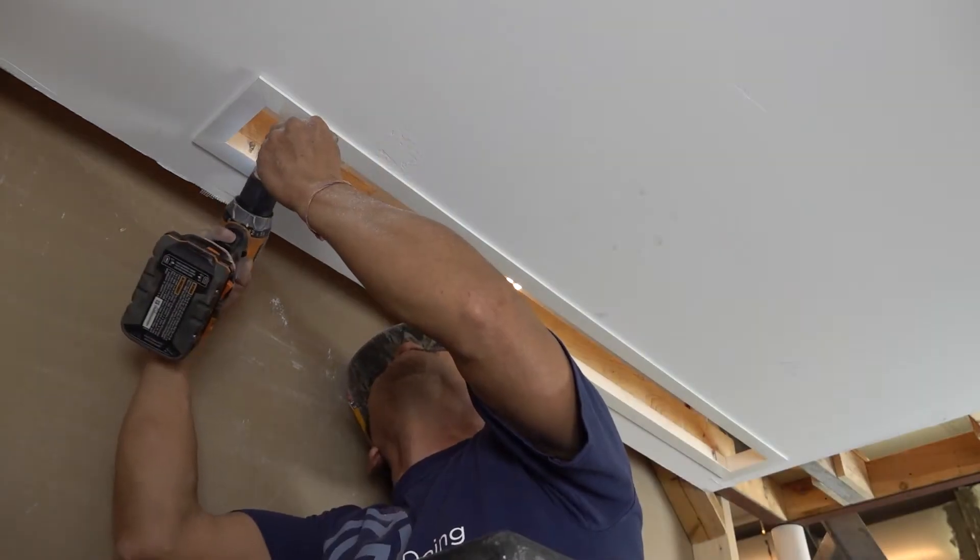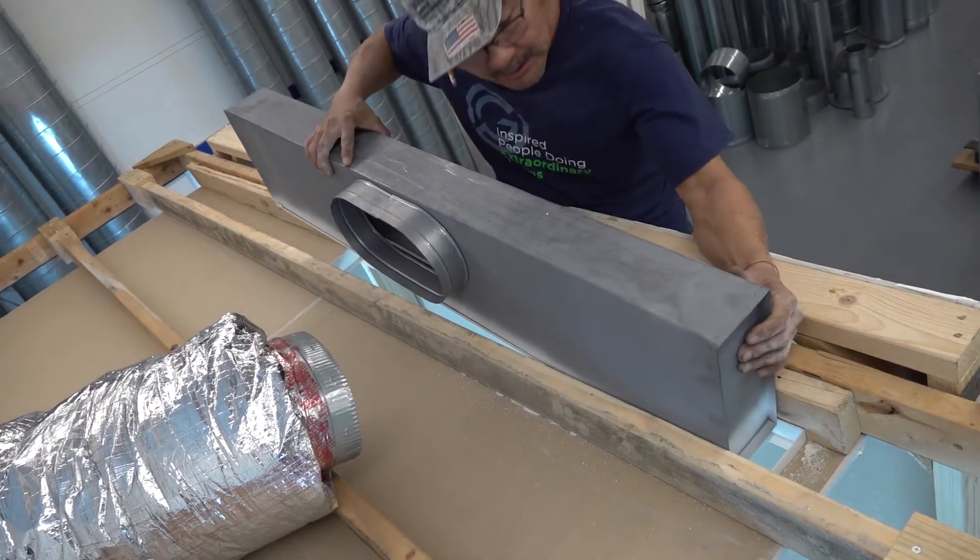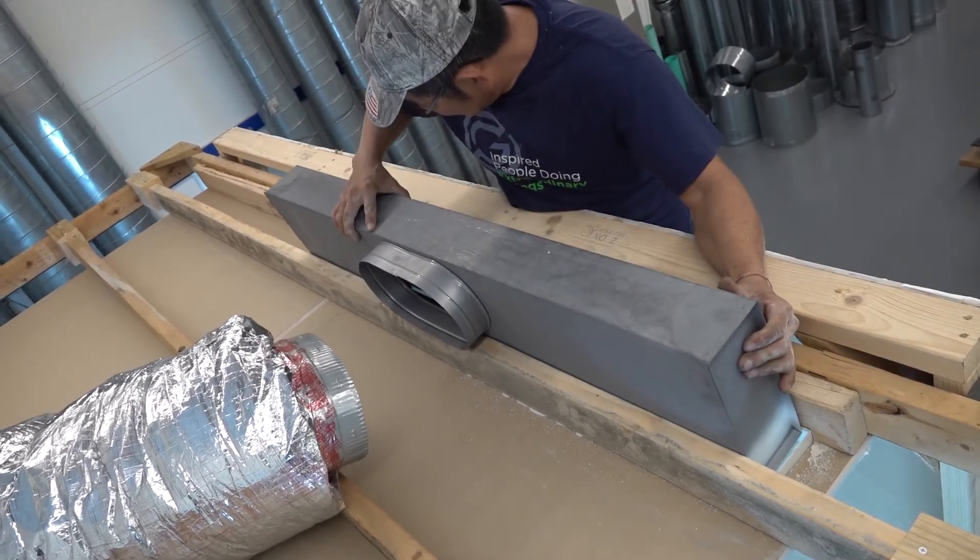Using four screws, secure the plaster frame into the surrounding wood frame. The lay-in plenum slot diffuser is designed to lay into the plaster frame grid.